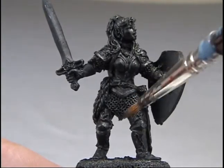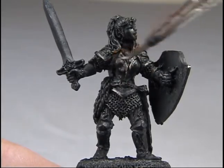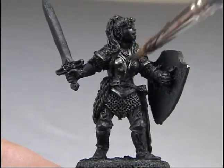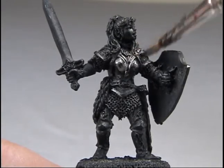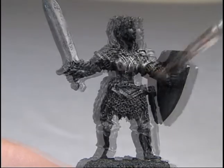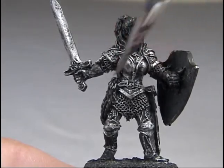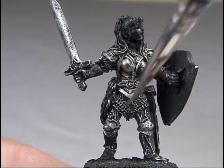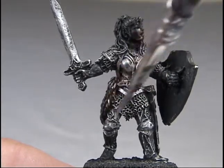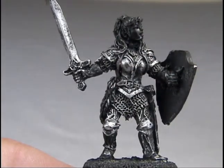A great way to start dry brushing is to use it on armor. The simplest way to do armor is to prime the figure black and then dry brush on a metallic steel or silver color. You can create some nice shading by doing a dark metallic like gunmetal or chainmail, and then brushing over that even more lightly with silver. On your figure you will have black in the deepest part of the cracks, chainmail on top of that, and then silver on the very top — so you can see all three layers. It looks great.